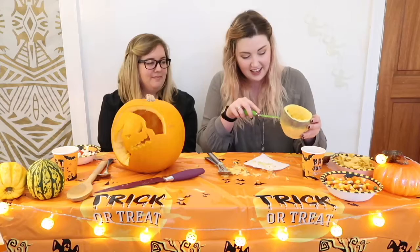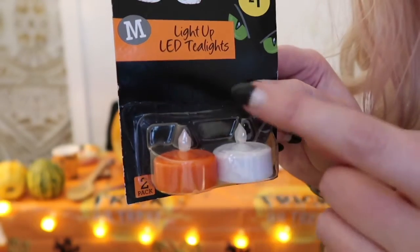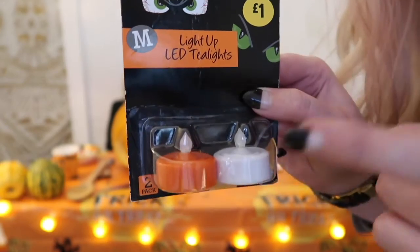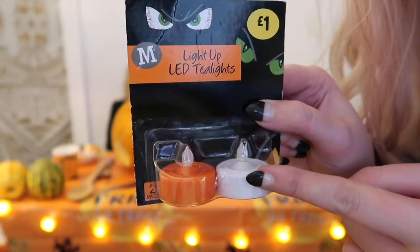This is hard! I think this is probably the best that I can do with a turnip. I'm kind of happy with it. Here we are! Let's put some lights in these guys and see what they look like. I got these at the grocery and they were obviously a pound, and they come with batteries.